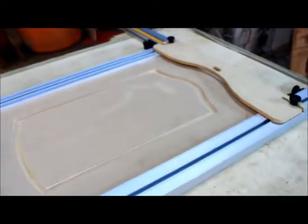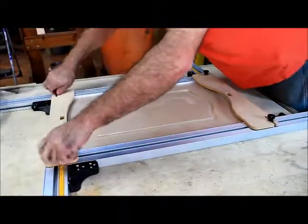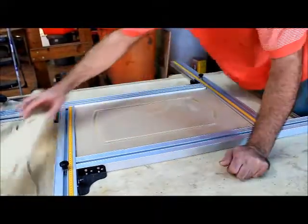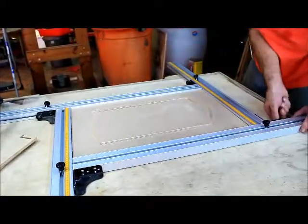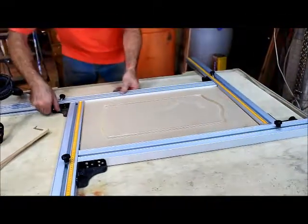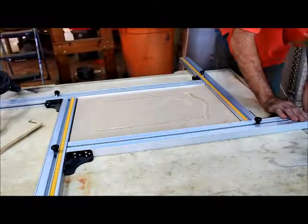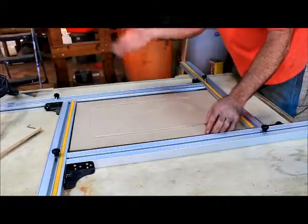For those jobs where people have a limited budget and can't afford solid wood raised panel doors, this is a good alternative to give them a cosmetic result that they require. Or maybe you're just making doors for your cabinets in your wood shop and you don't want to spend a whole lot of money or valuable time. I would say with this system you're looking at about a maximum average three minutes per door production time.